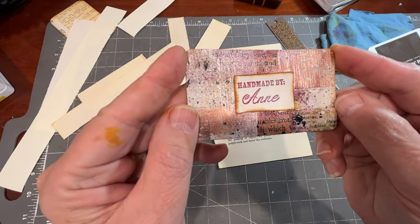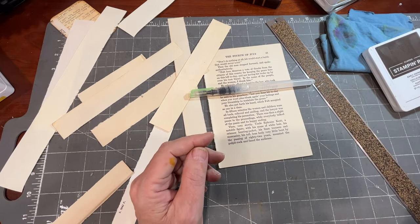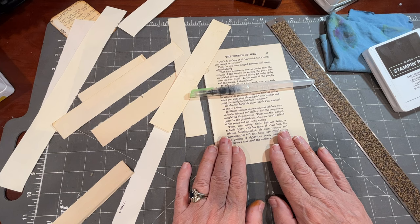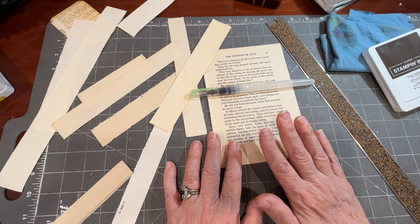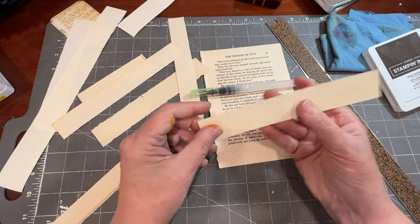Hello, it's Anne. Thanks for stopping by — I really do appreciate it. We are going to work a little bit on a process today that I think is going to help you use something that I bet you throw away, or if you're like me, maybe you don't throw them away but you don't exactly know what to do with them — and that's these margins.